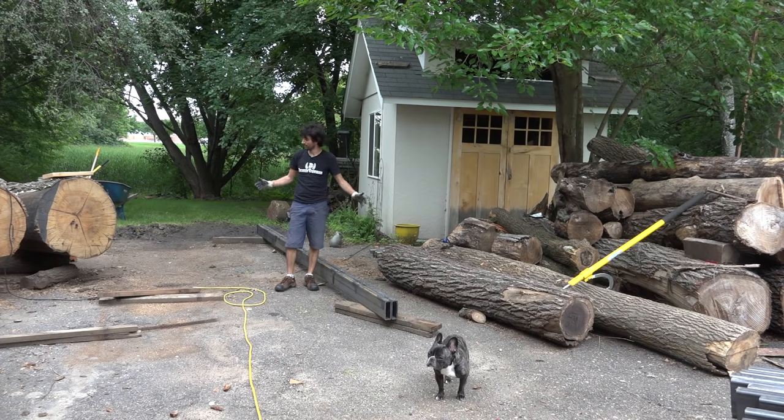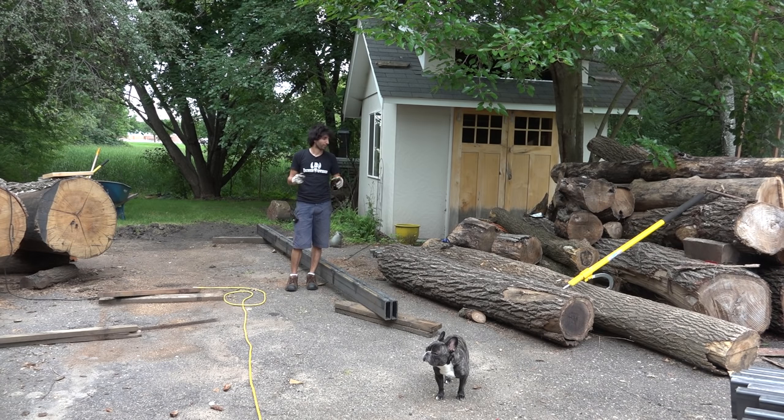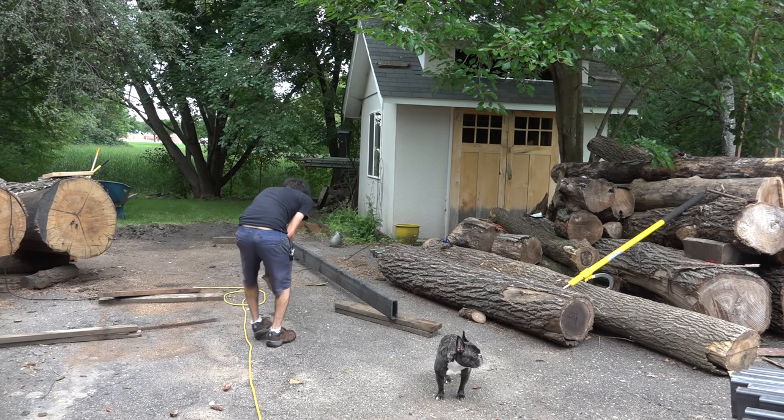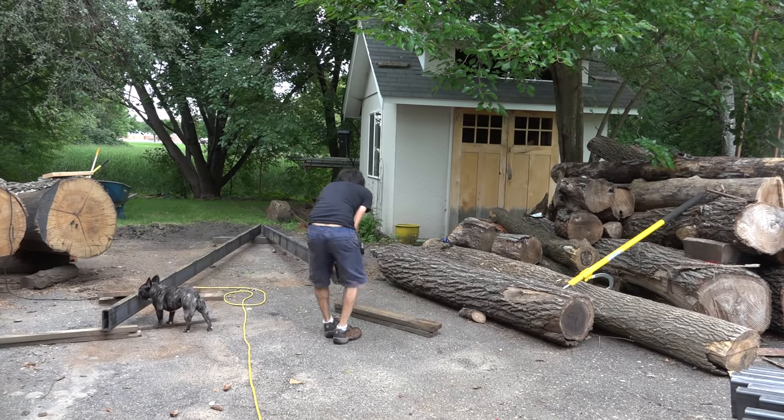I know I'm going to need some more width out here once I get the saw head onto the carriage in order to sneak by this log here without having to move it. Although I might end up having to move it before the mill gets built. What I'm going to do is try and move a couple of these logs out of the way so I have a little more room to my left, and hopefully there'll be enough room to pass the saw head by that big log over there.